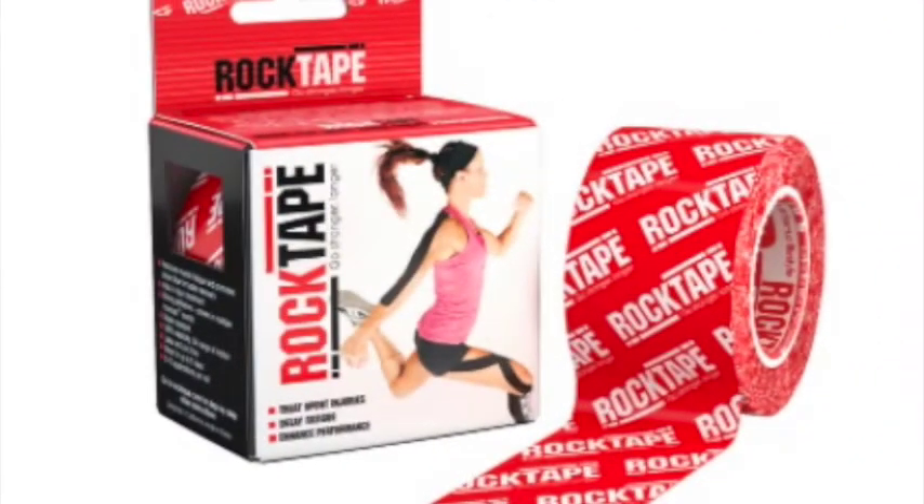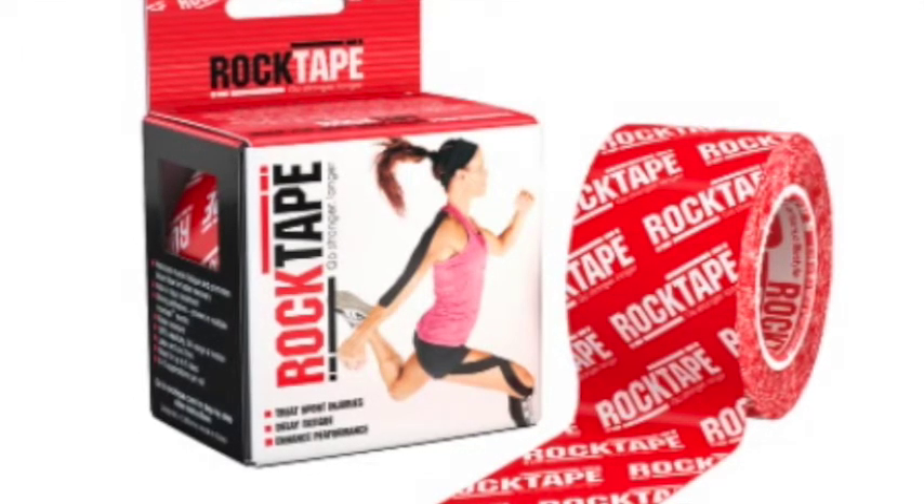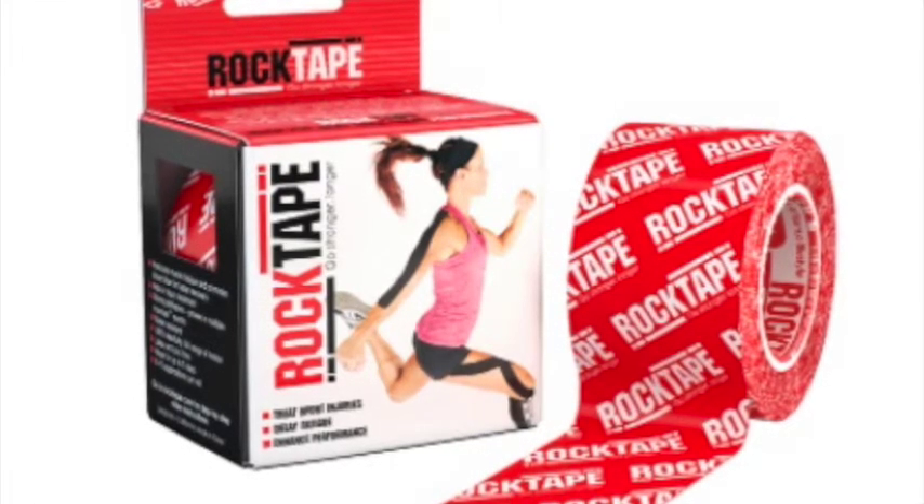So thanks for watching the video, and we'll start running through those now. In this video, I'm going to talk about rock tape because that is the tape that most of you are using, and it's also the tape that most of you are having trouble with.